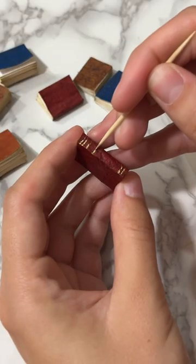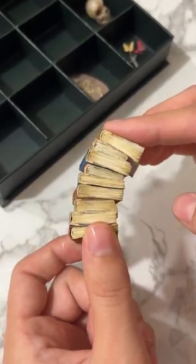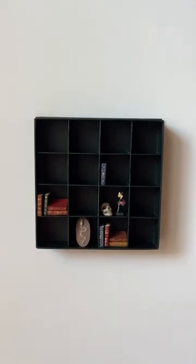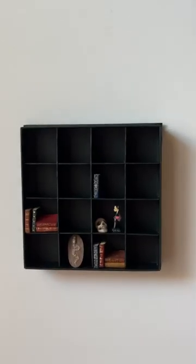I used this super cool leathery paper for the covers and painted little gold designs on the spines, and they turned out so realistic and are the perfect filler for these shelves. Let me know what you think I should make next.